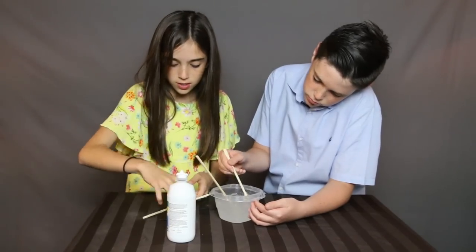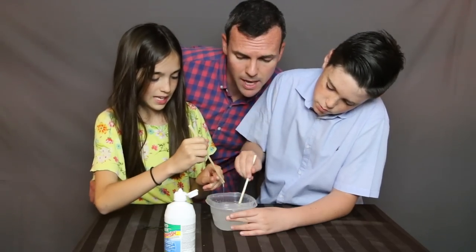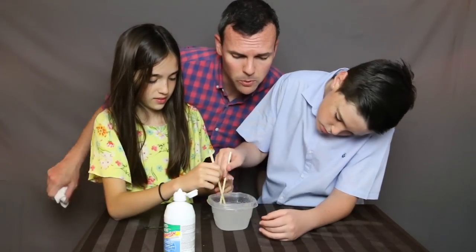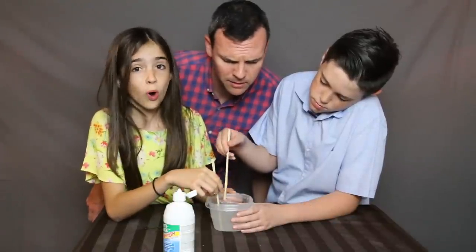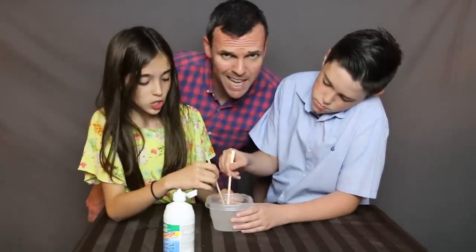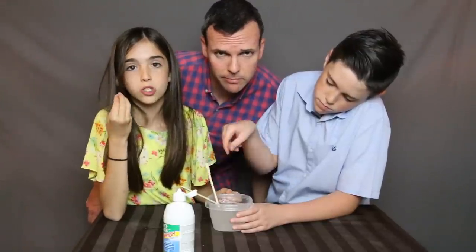Just keep stirring. We're not any professionals of slime — we don't want to use borax, we don't want to use any detergent. Please don't use borax or laundry detergent in your slimes. You'll get a very bad burn on your hands and your skin will get super irritated.